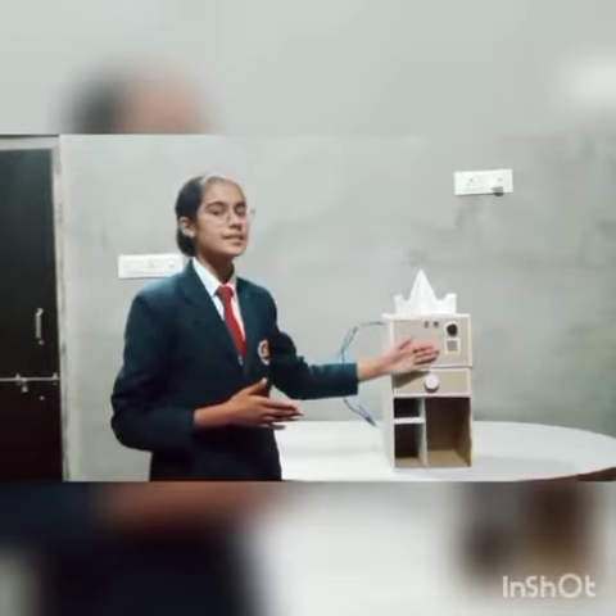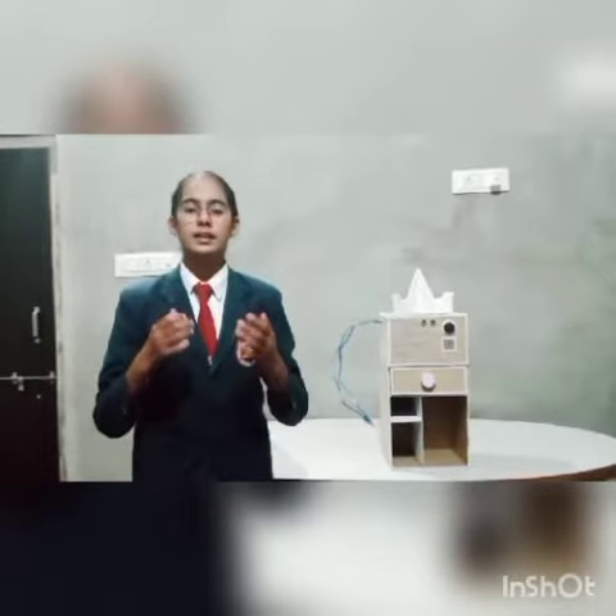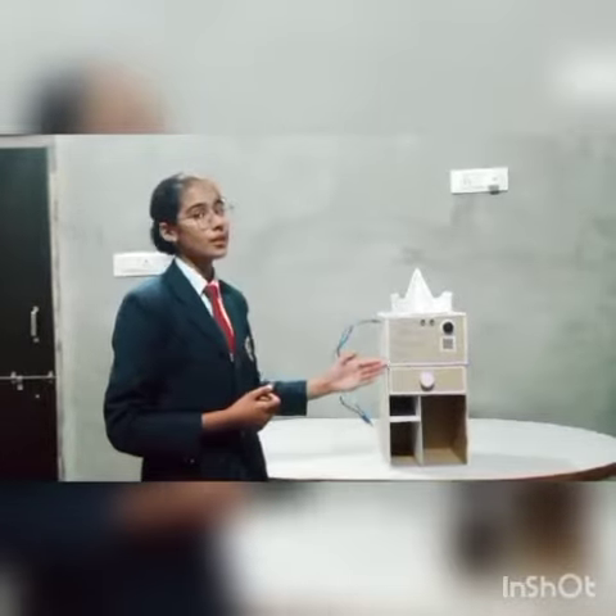Then we have the LEDs which will show that now it is relaxation time. You should relax your eyes and your body and you should take a break.